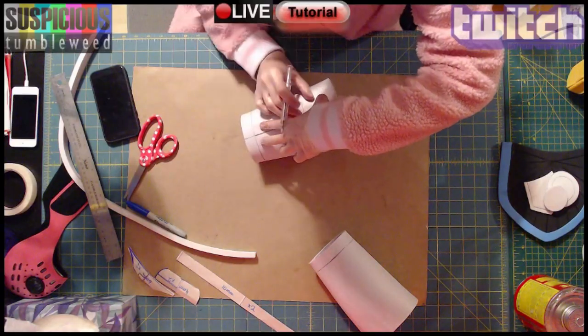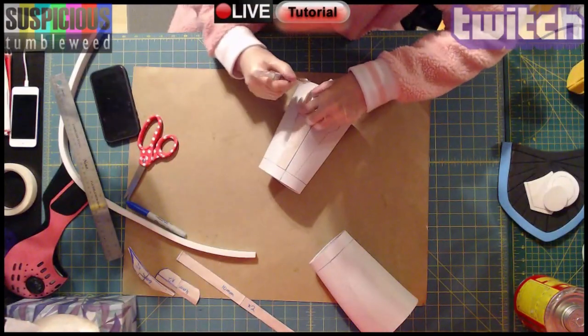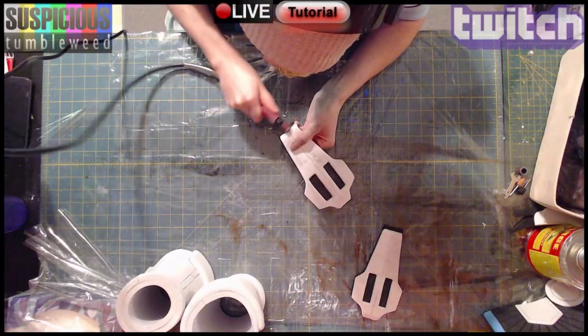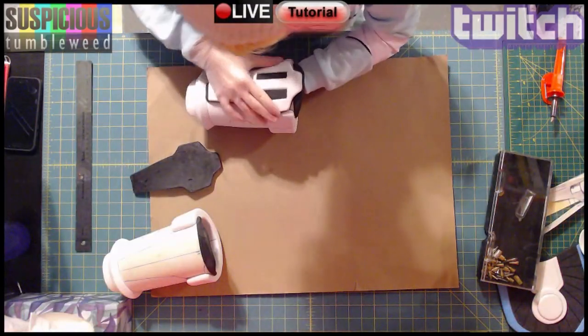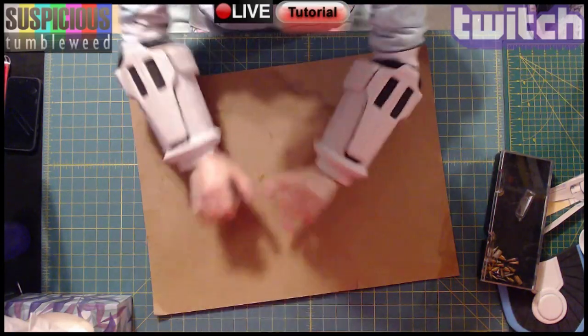Next was my bracers. I made a cylinder and traced where my detail would go. I stacked two layers of foam and sanded the edges clean. I shaped and glued all the other pieces of detailing to the bracer using contact cement. I traced on everywhere I would need to wood burn and carefully burned the lines in.